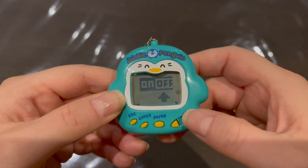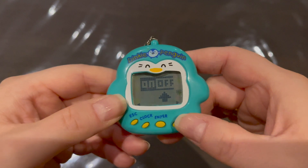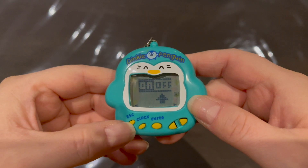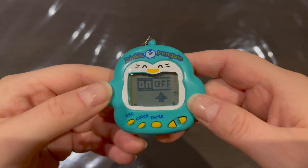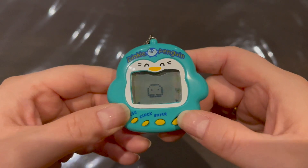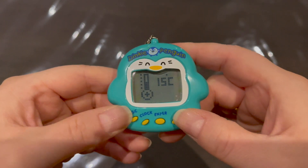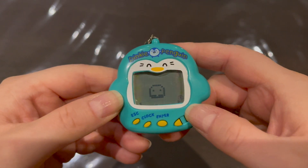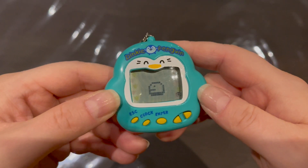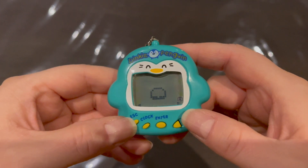Then we have the air conditioner — you can turn it on or off depending on whether he's cold or too hot. Right now it's 15 degrees Celsius so we don't need it on. Lastly there's the medicine icon for when he's sick, which shows a syringe injection animation.